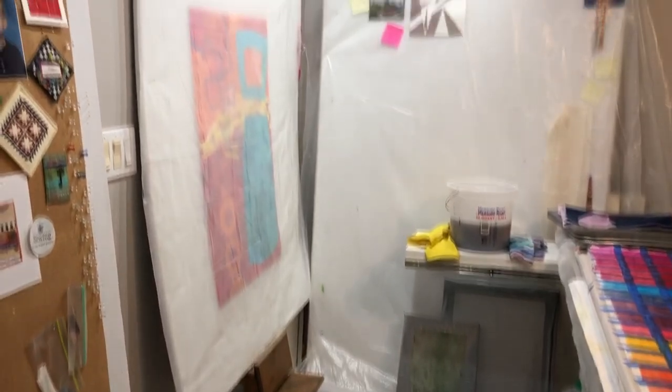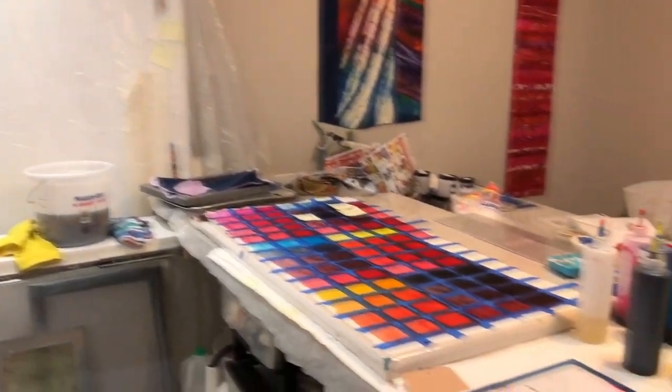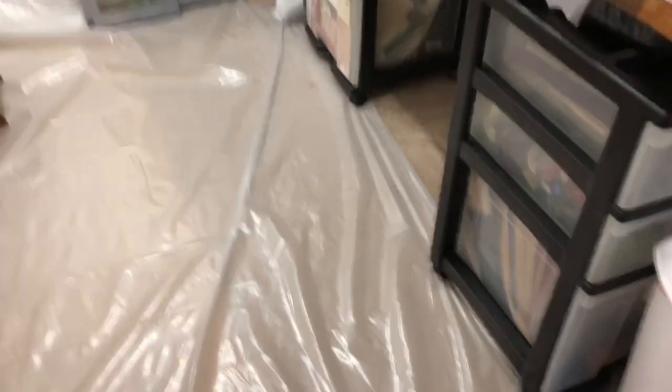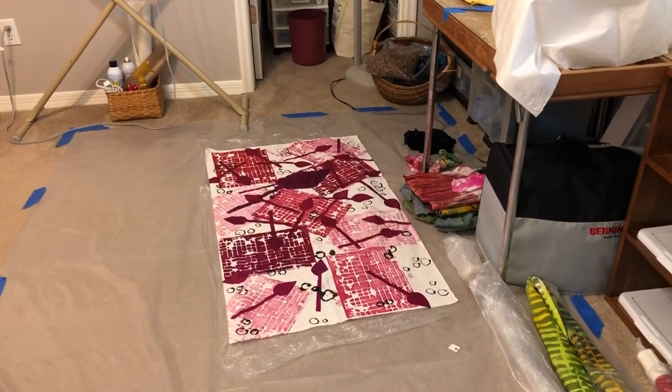As you can see, I've swathed my studio in plastic — both design walls, both tables, and a large part of the floor. That's just how I have to do it.